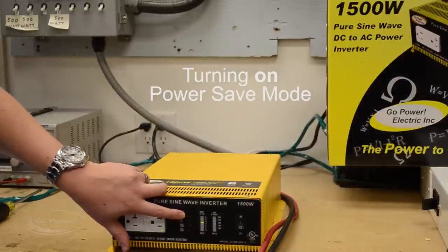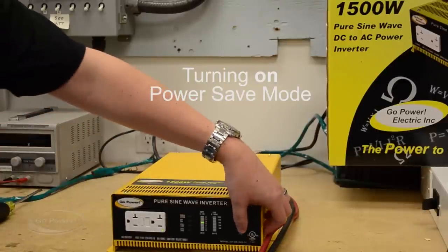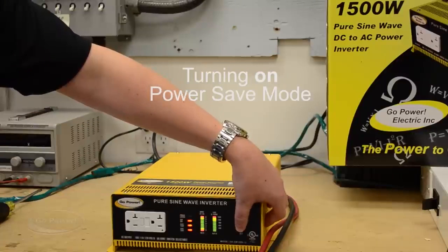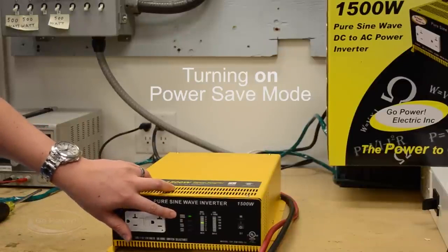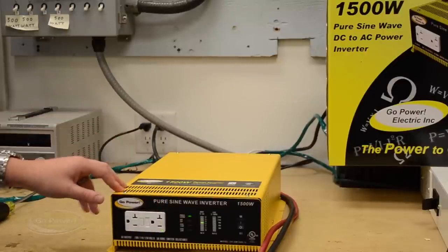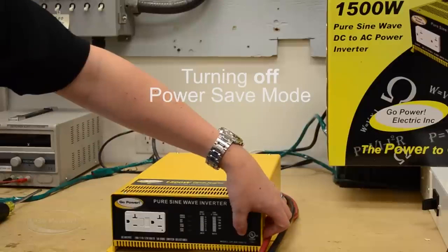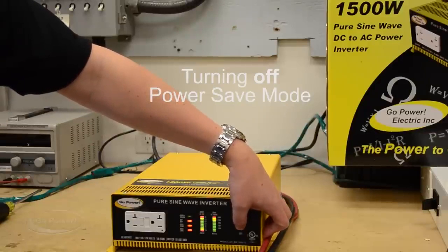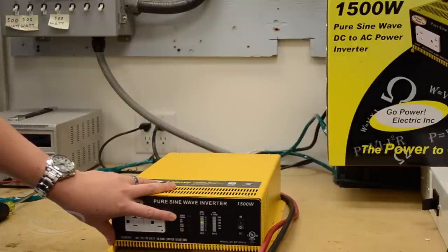There's a small light that illuminates when the inverter is in power save mode. Right now it's not illuminated. To enter power save mode, turn the inverter off, switch it back on, and as it's loading quickly turn it off and back on again — you should see the green light illuminated for power save mode. Power save mode is used when you don't want the inverter on at all times, only when you have a specific load turned on, saving power. To exit power save mode, repeat the same process: turn off, back on, quickly off, then back on, and the light should no longer be on.